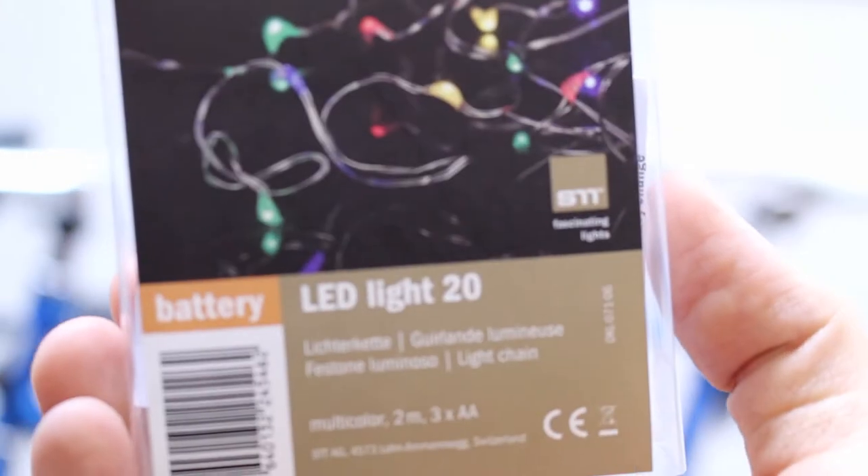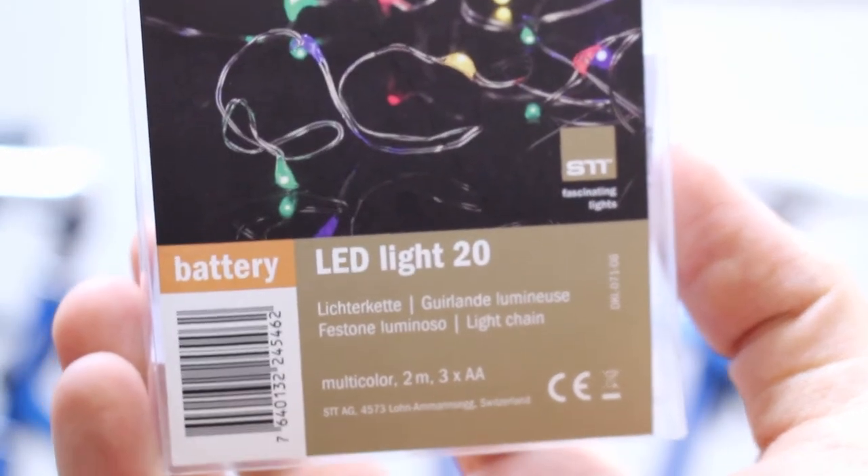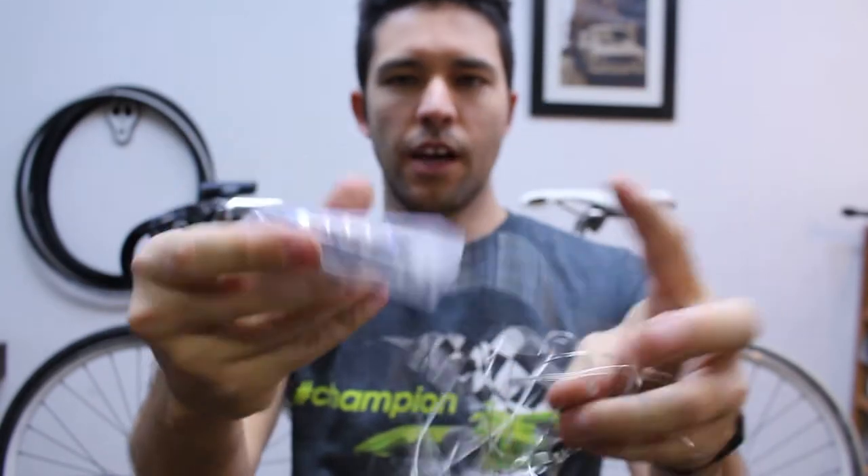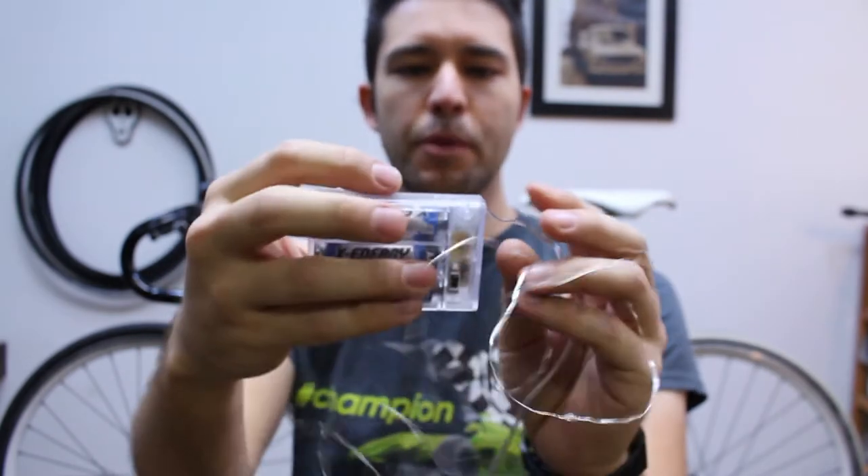The lights I'm using I just bought at the store today for only $10. Here's the lights. I already put some batteries in there — three double A's.